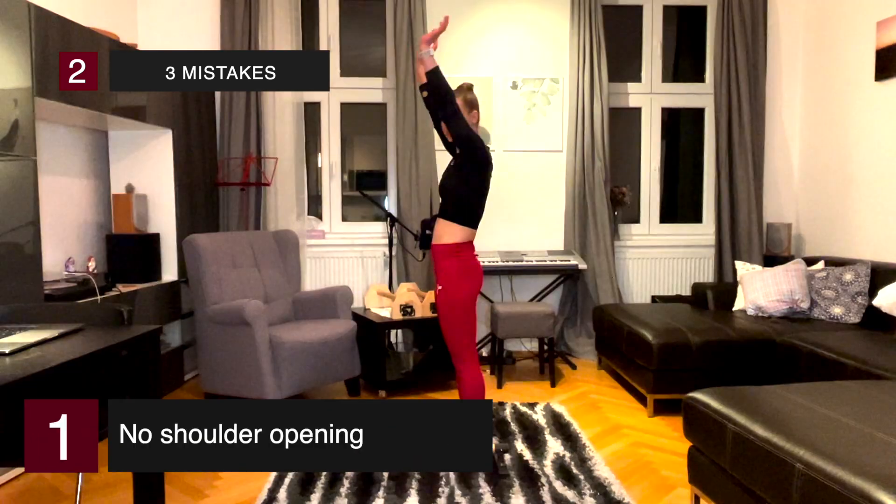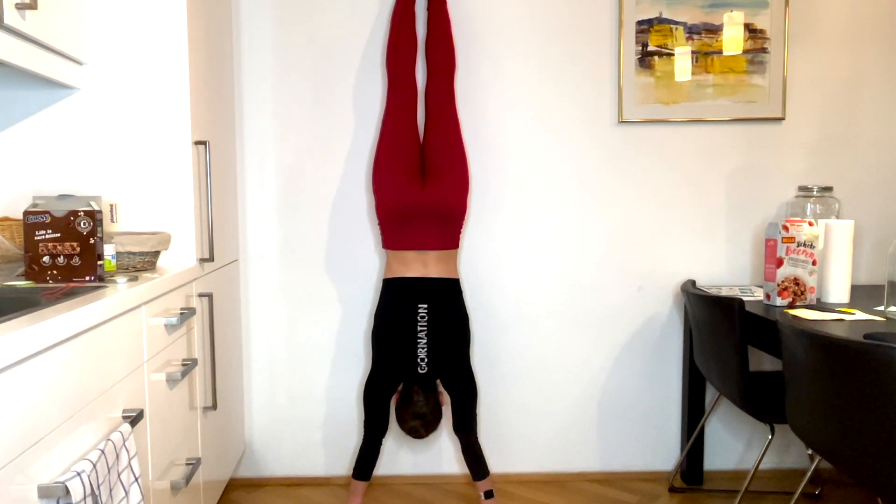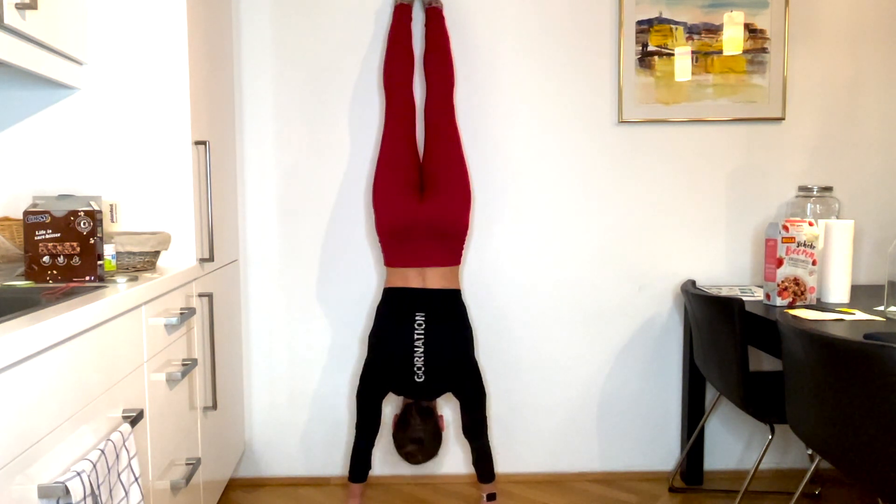Let's have a closer look at mistake number one. Mistake number one is a lack of shoulder opening. This basically means that you lack the flexibility or the strength in your shoulders. There are two exercises we can do for that. The first exercise is called handstand shrugs, which will help you build the necessary shoulder strength to actually get a straight line.